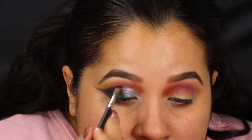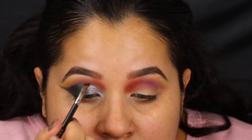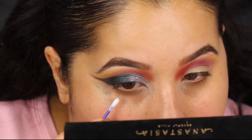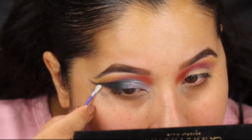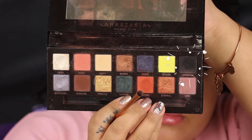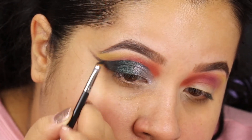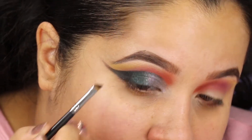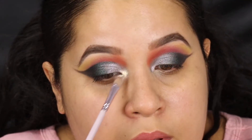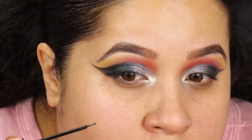Then I go in with an angled brush and create almost like a sharp cut right in the crease above the Dimension color, with that same Throne color. Taking a little Q-tip with some makeup remover just to fade out the corners. I'm taking the black color in this palette and going in right on the top socket and on the bottom, almost like eyeliner, with the same angled brush. This is Lucid — it's a beautiful duochrome shadow and I'm packing it right on the inner corners and bringing it up into the orangey colors.